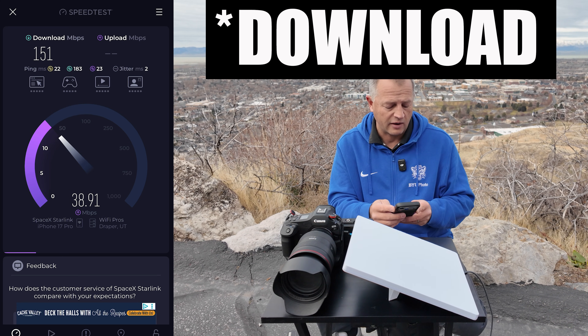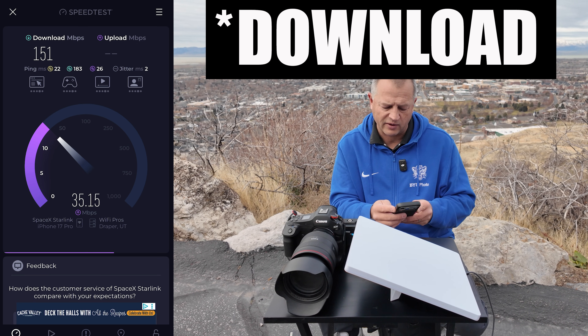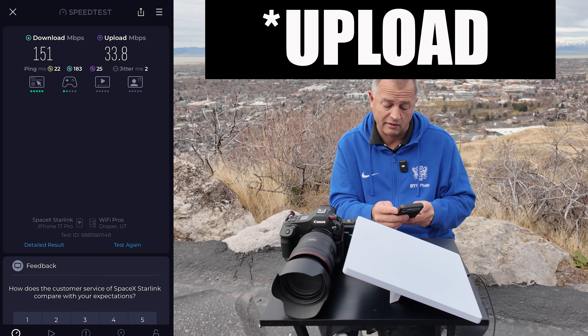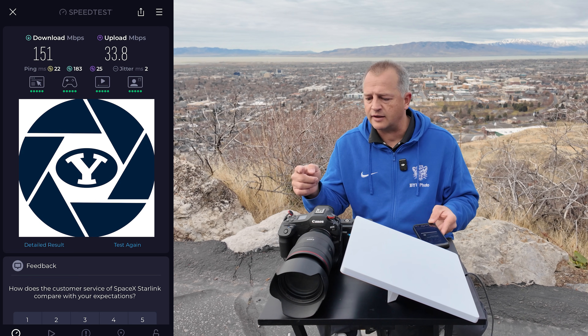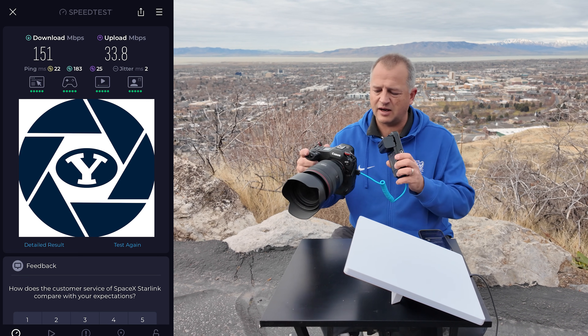So we're getting 140 to 150 megabits per second download, and it looks like about 34 to 35 megabits per second upload. I'll take those speeds any day of the week. But the real test — can we FTP an image? Let me just turn around and take a picture real quick.